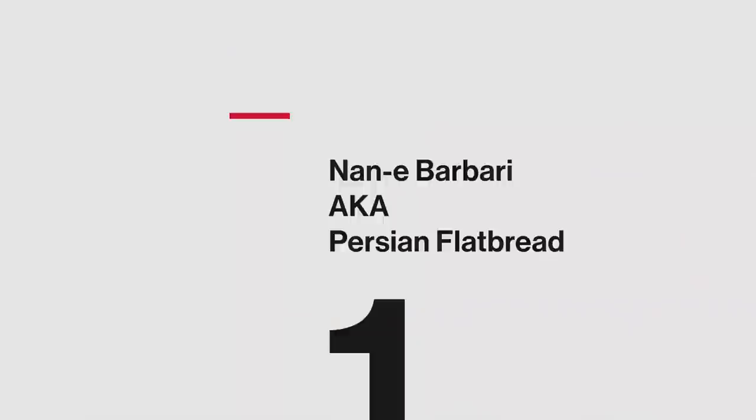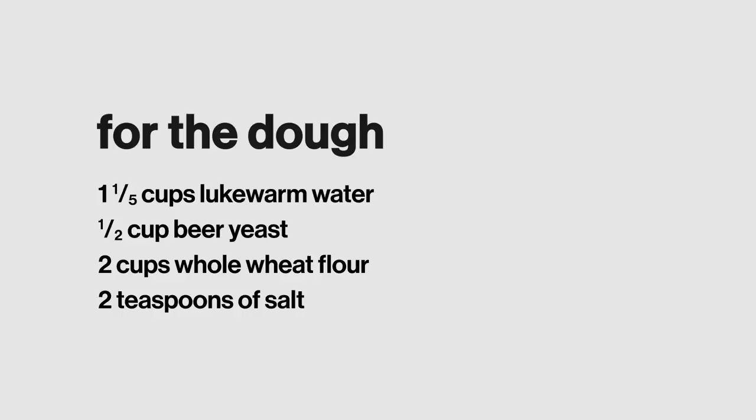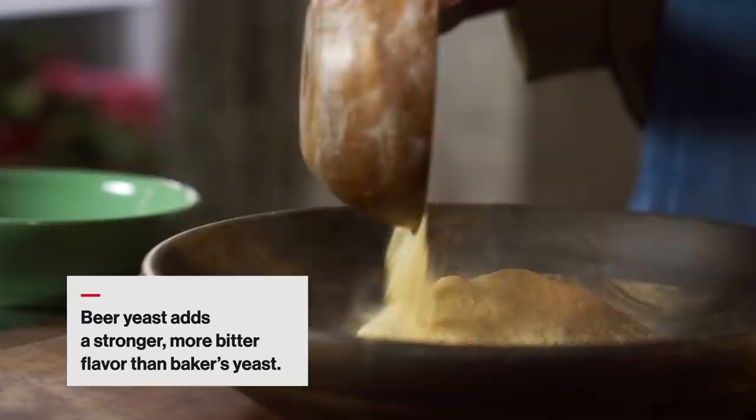Today we're going to be making a traditional Persian flatbread, non-e-barberry, using ingredients that would be available to the Persian soldiers back in 6th century BCE. Now, maybe they would have mixed in a helmet like this, but they could have also mixed in a bowl. So we're going to go with a bowl, and we're going to top it with their favorite ingredients: dates and cheese. For the dough, I've got whole-wheat flour. I'm going to mix that up with some salt and beer yeast. They wouldn't have had the kind of commercial yeast we have today, but they definitely would have used something like a beer yeast. Apparently the Sumerians were a big fan of beer. Or, more likely, a lump of old sourdough or a sourdough starter. But the beer yeast is definitely something they've had around.